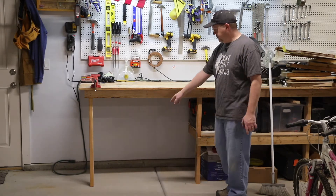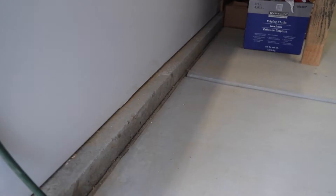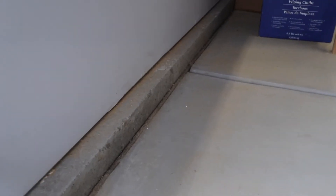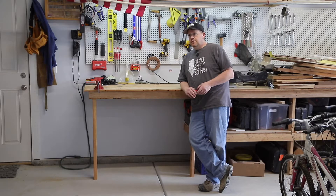There's one tricky part: the sill they poured with the concrete foundation actually sticks into the room about two inches, which will prevent the table from rolling all the way back flush against the wall. To solve this, I'm going to recess the wheels on the back of the table by about two and a half inches so the back end can slide in over the top of that lip.